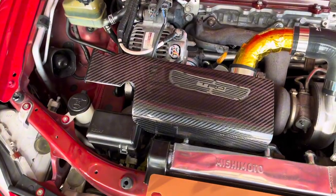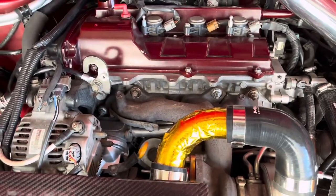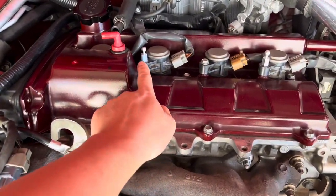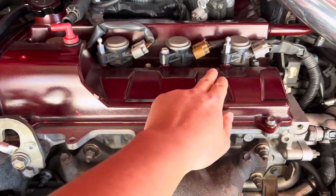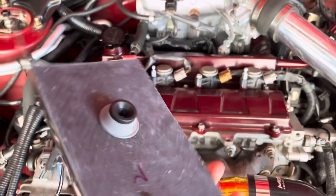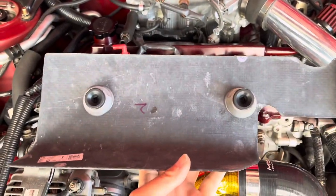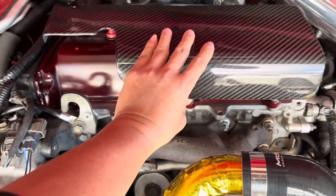As for this carbon fiber coil pack cover, it came with a little bit of hardware — these two little bolts here. You remove the original bolts that hold on to the coil packs, then you insert this in. It has these two little knobs where you can just pop it in. It's pretty basic — you just pop it in.